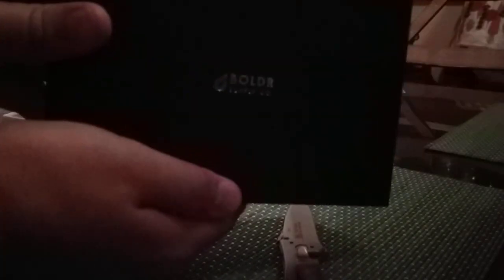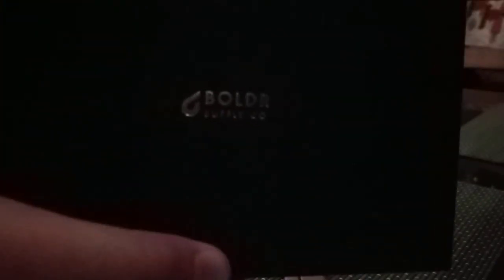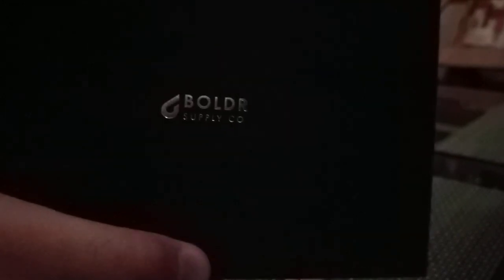Just a basic white box. Boulder Venture Automatic, Carbon Black — yep, that's the one I ordered. It's got a UPC. Inside this white box we have a more interesting branded box. The boring box is to protect the more interesting box. It's Boulder Supply Company. Nothing on the back, just basic cardboard.